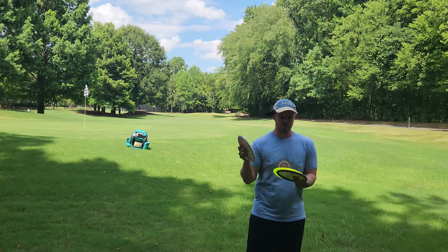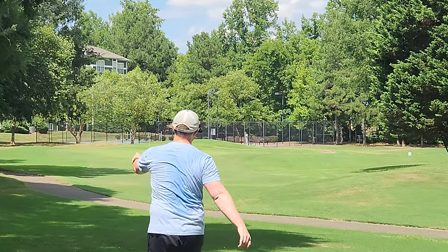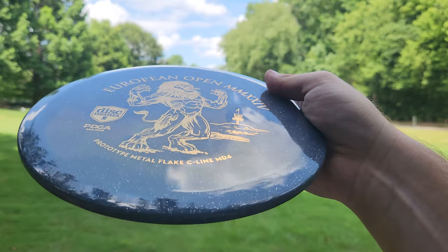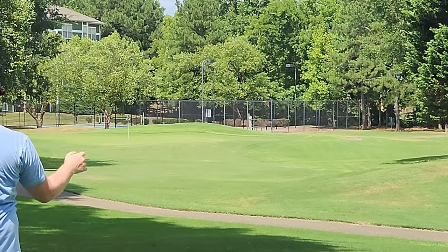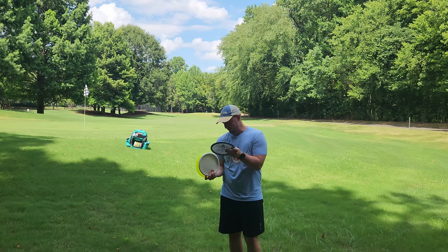I've got the brand new Notion 23-10, and I've got the brand new Metal Flake European Open MD4. These look absolutely incredible. That gold on black looks absolutely insane. This feels quite gummier than I expected — also could be due to the fact that it's like 102 degrees out right now. I'm really excited to see how these two discs fly.